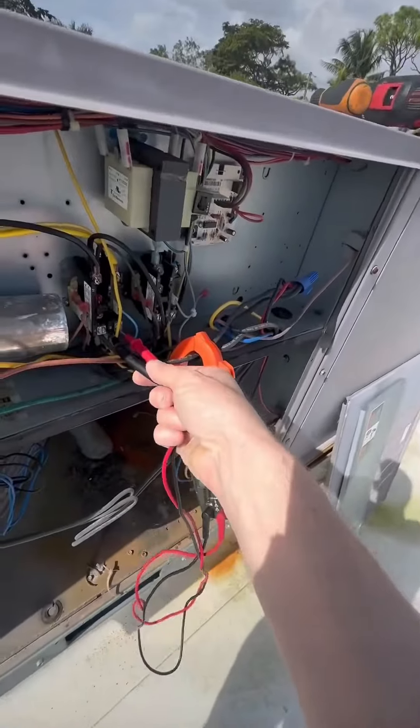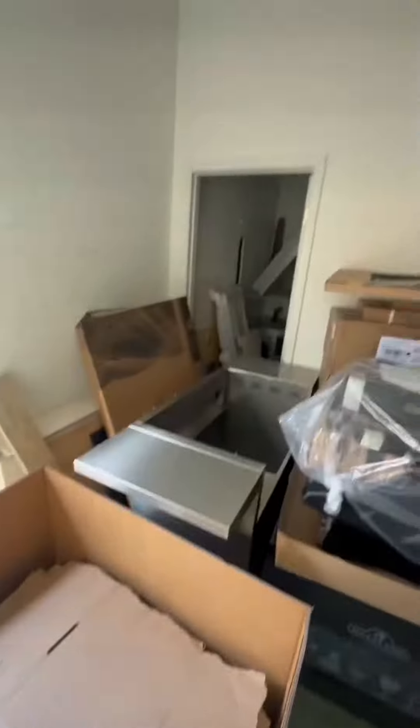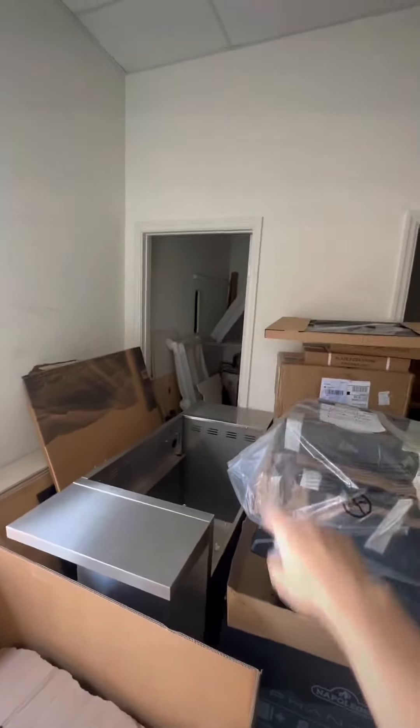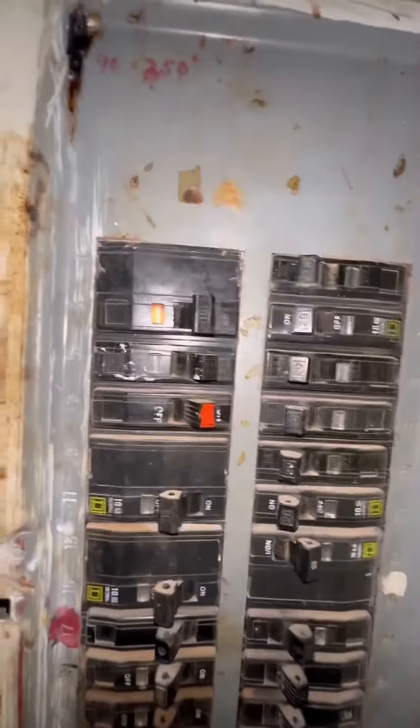Doing regular maintenance, we got no power to this AC. Going to do a little digging — the breaker panel's back there. Check the breaker, we got a tripped breaker. Look at that, top left — reset it.